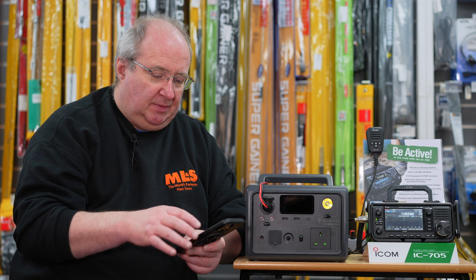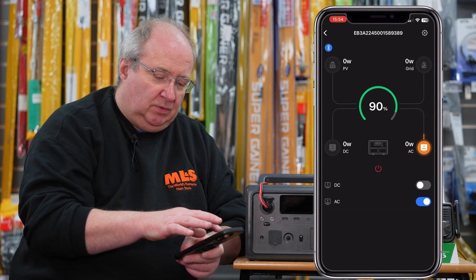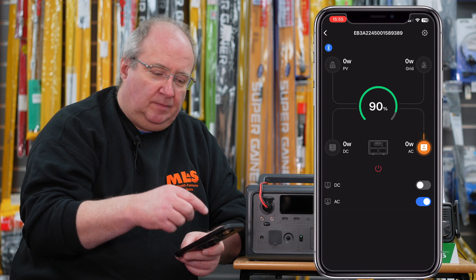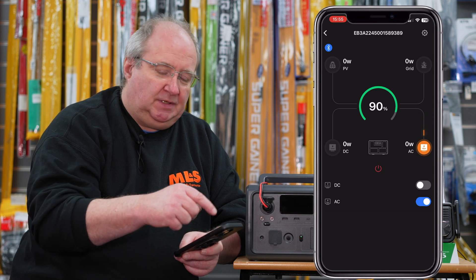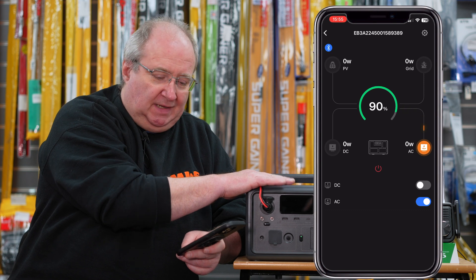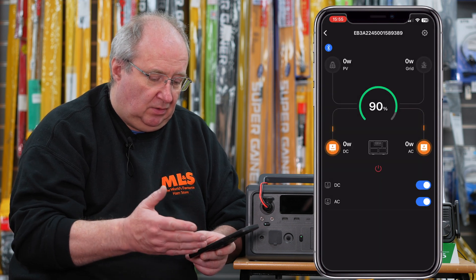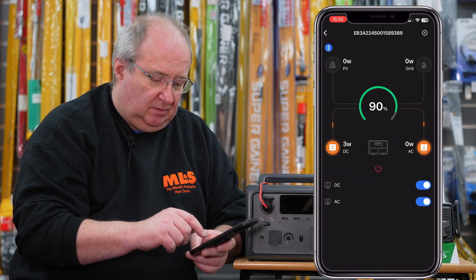The app is absolutely brilliant. It will tell you how much power is coming from solar, how much is coming from a DC supply or going out of DC, and how much is coming from the mains - all in watts. So if it was a 20W recharge cycle getting 10W from solar and 10W from the mains, it displays all of that. It gives you the overall energy remaining - at the moment it's sitting at 90%. You can turn the unit on and off, and it tells you where the power is going, as well as control AC and DC output.